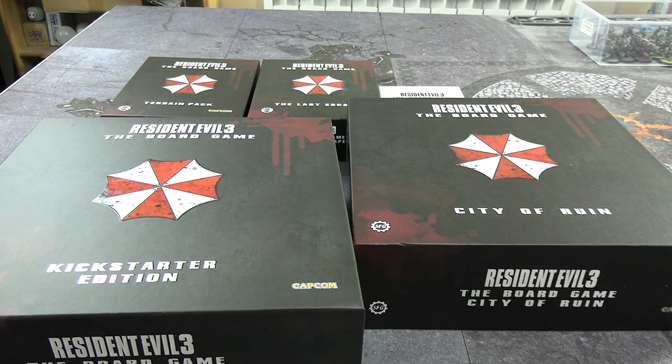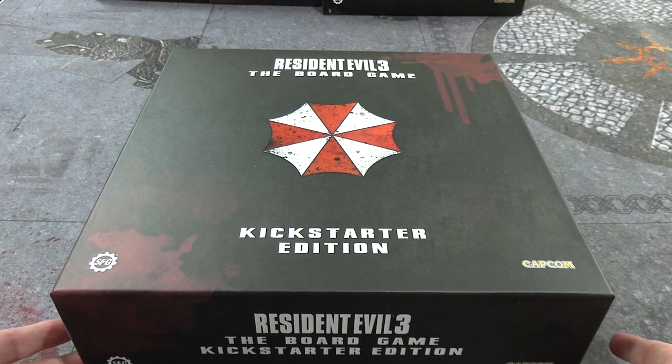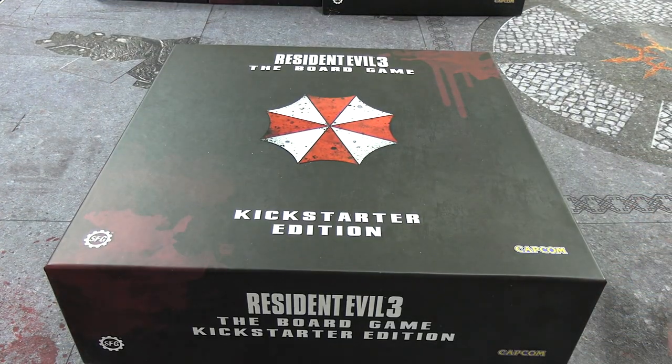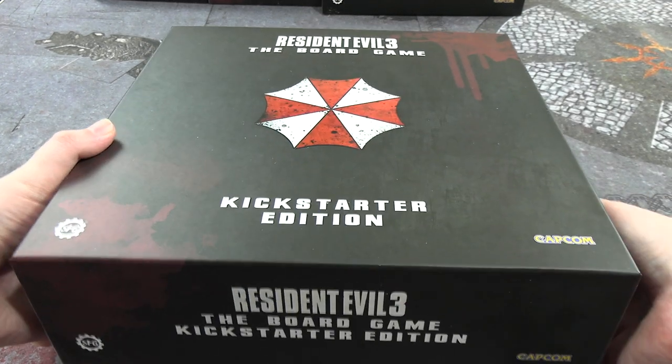We're starting with the base box to see what's causing the bulge — not off to a good start. The lid was sitting loose and the poly wrap around it was also loose. Let's take the lid off and see what's going on.